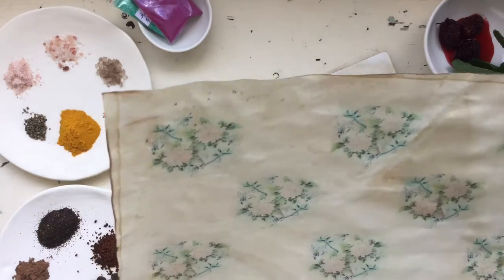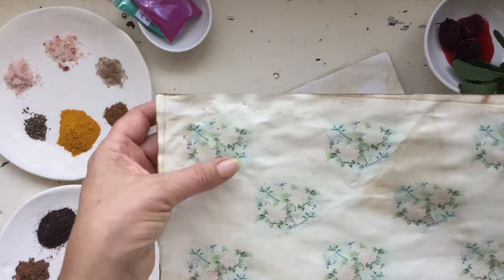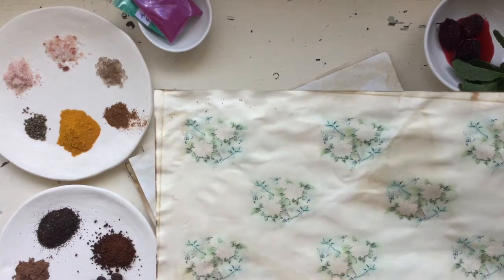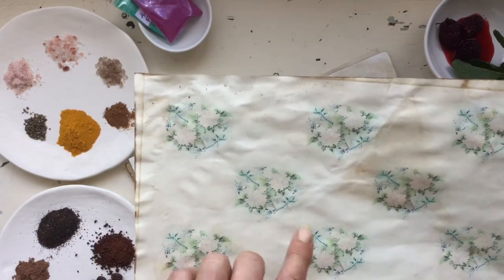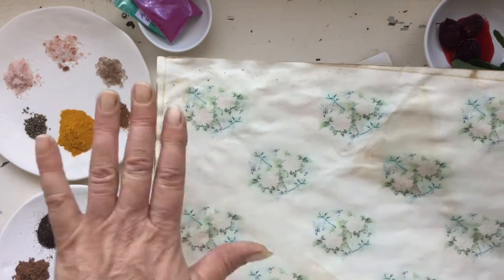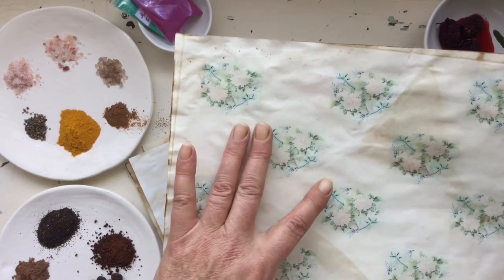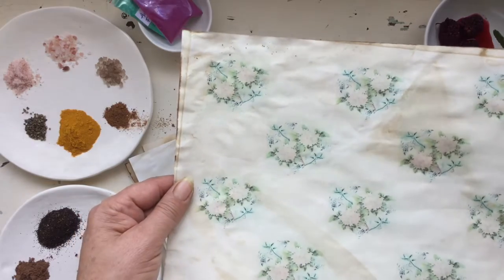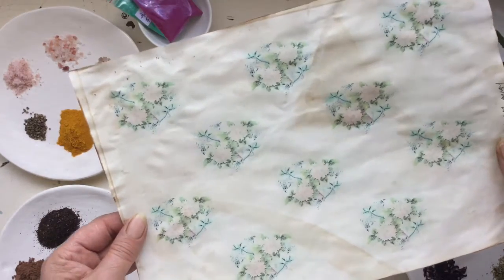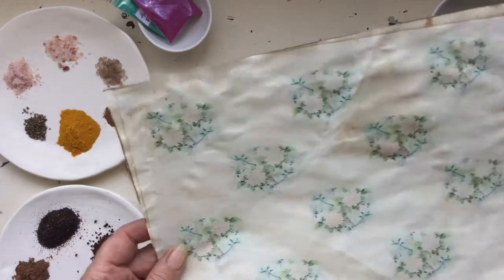Here I dyed it with coffee, but before dyeing I actually printed my design onto the paper first. Then I dipped it immediately — as soon as it was printed — straight into the dye. I just love that bleeding effect; it's almost like it's gone to a watercolor. It's really beautiful, very shabby chic looking. You should give it a go.